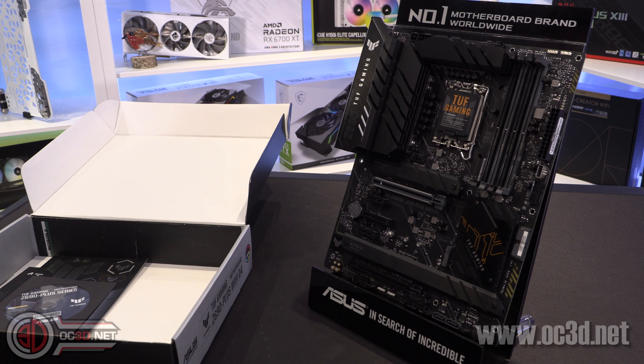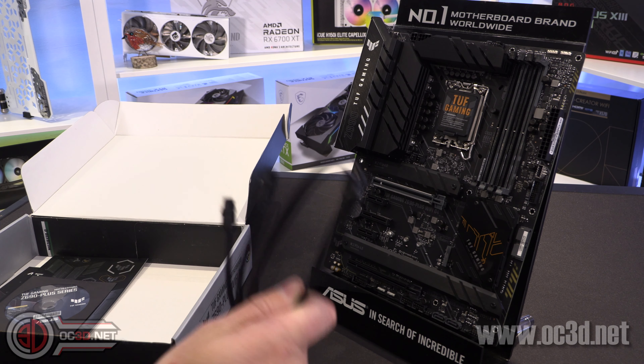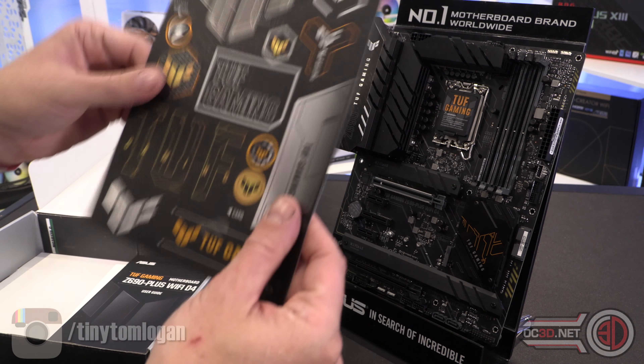Hey everyone, it's the tiniest one back with another preview for you. Now this is a preview so I am limited in what I can talk to you about, but I will do my best for you today.